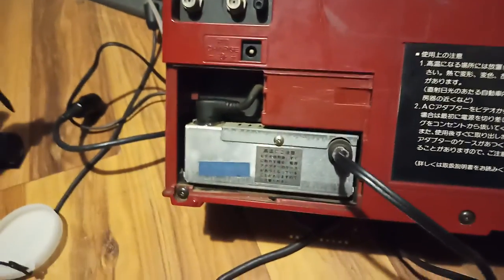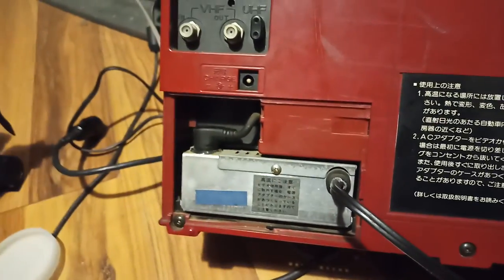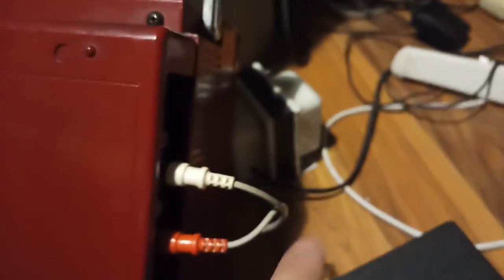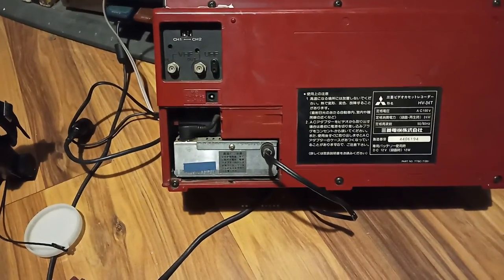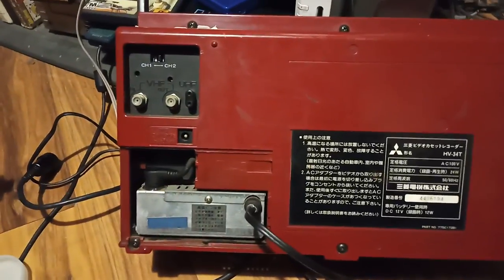Let's take this off. This gets pretty warm — I don't know if it's supposed to do that. It's hot. It's supposed to run on 100 volts. My transformer tones it down to 110, so I don't know if I'm burning this or not. But who cares? I'm probably barely gonna use it.